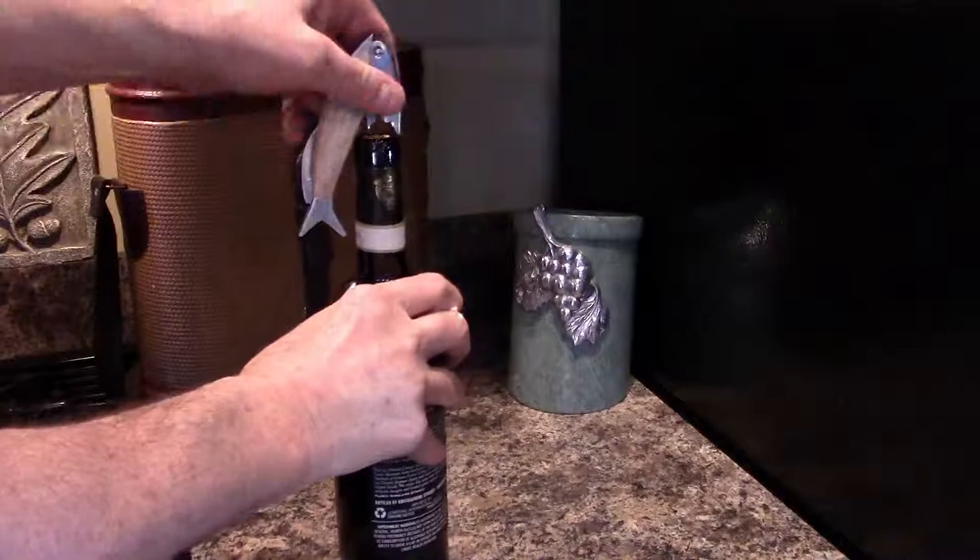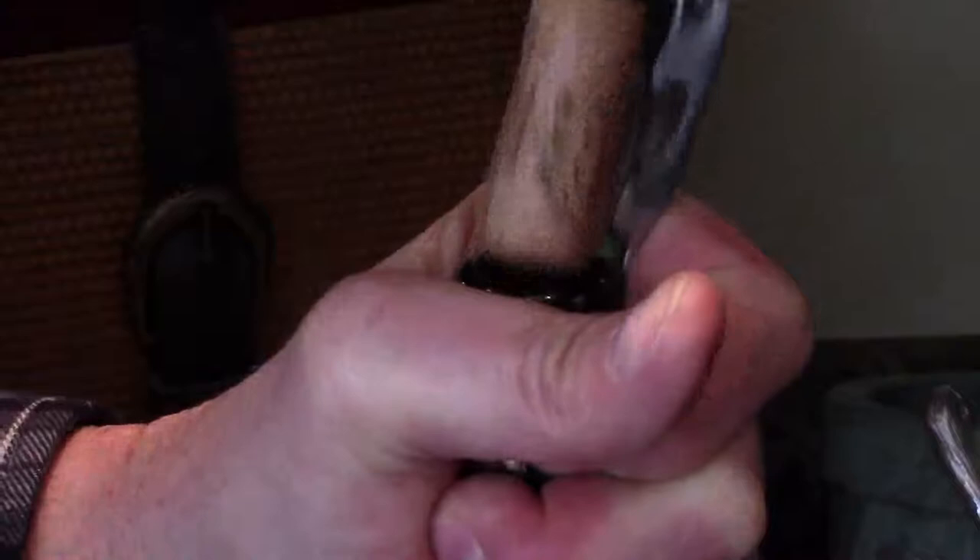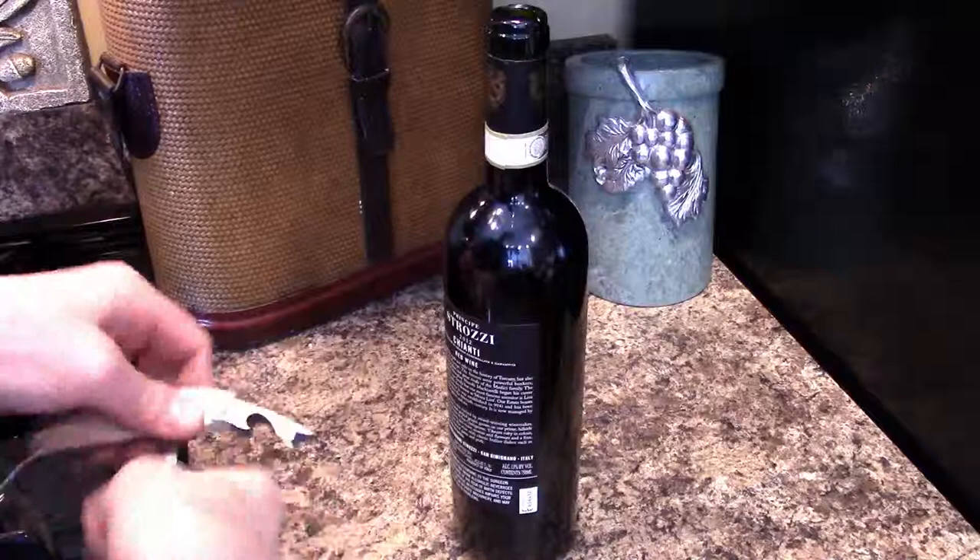Simply tip the tail of the corkscrew down, flip the other end and place it firmly on the top of the bottle. Grip with one hand and smoothly pull out your cork with the other.